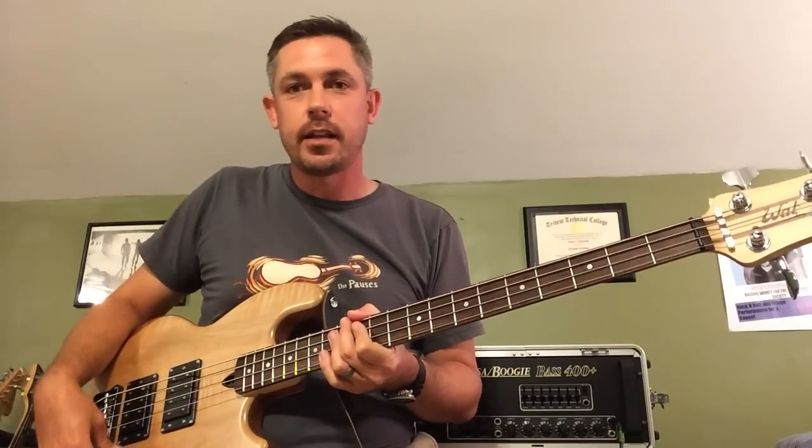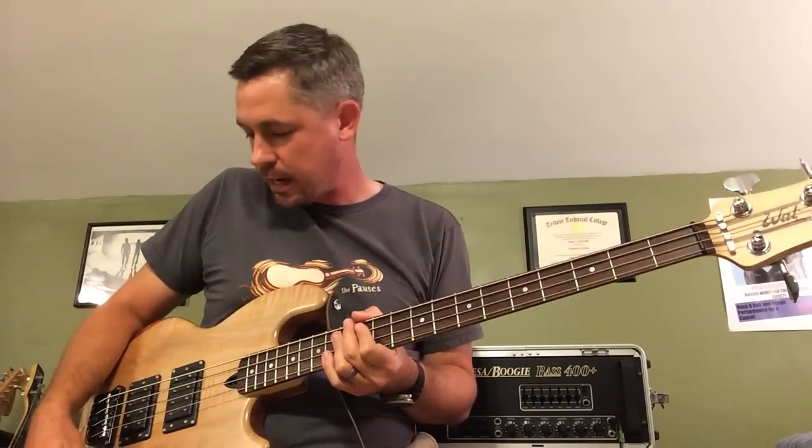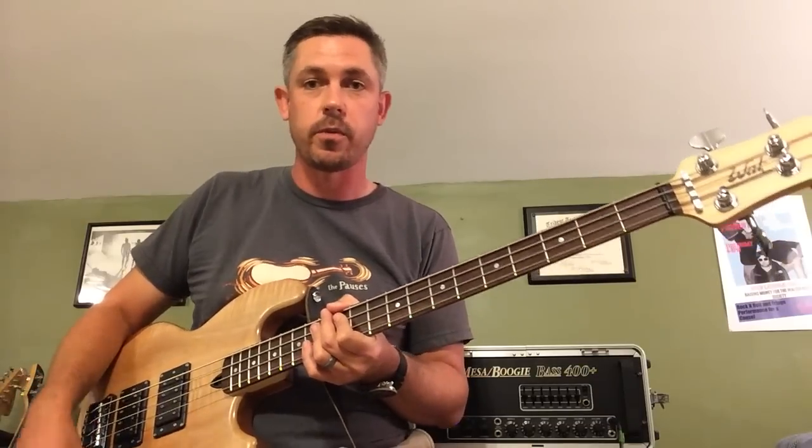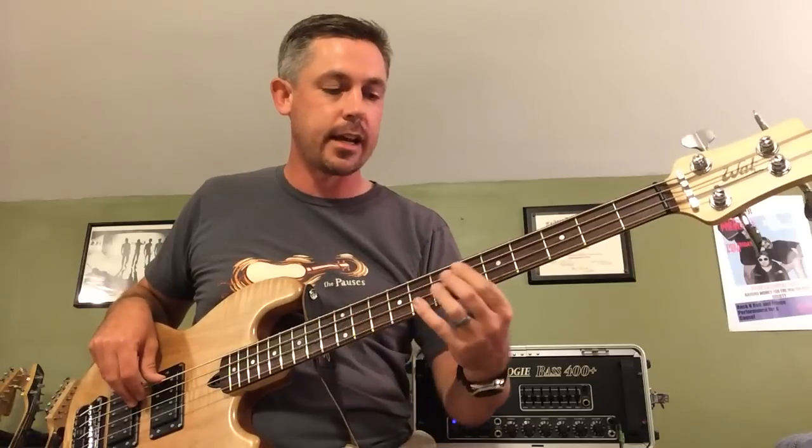You can also get that Big Money Rush type tone if you're a Getty fan. For me, I get that by having the pickups equally blended and having the Q boost or the filter boost on both pickups all the way up to 10. So here's that sound.